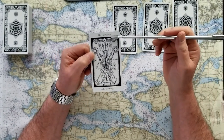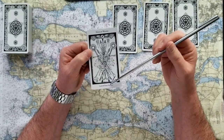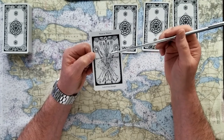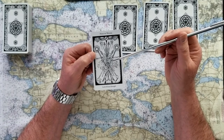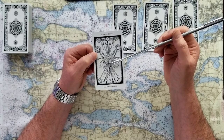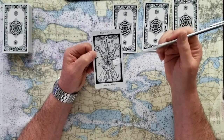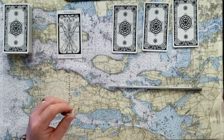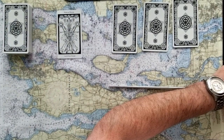This is the Nine of Wands — the Lord of Great Strength. This is when you're feeling embattled, that you've been through something that's been very difficult, but you're ready for another round. So it's a yes card, but this is not an easy yes. This is: I can continue, I can finish this, I can do this. It's a yes card, but it's a tough one. Let me write that down as we go through this divination.